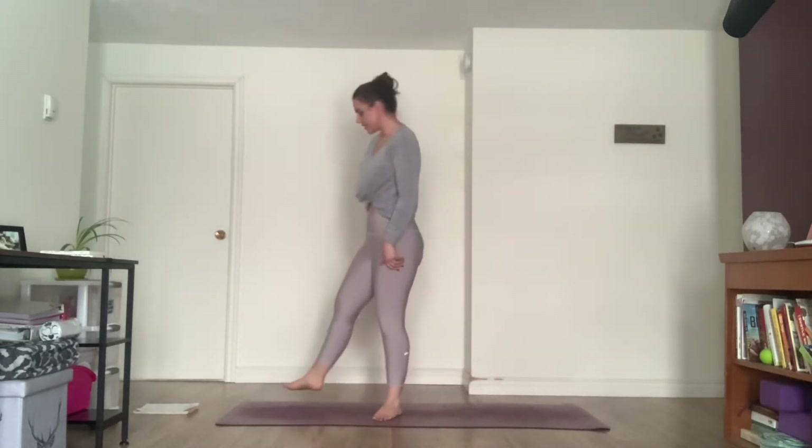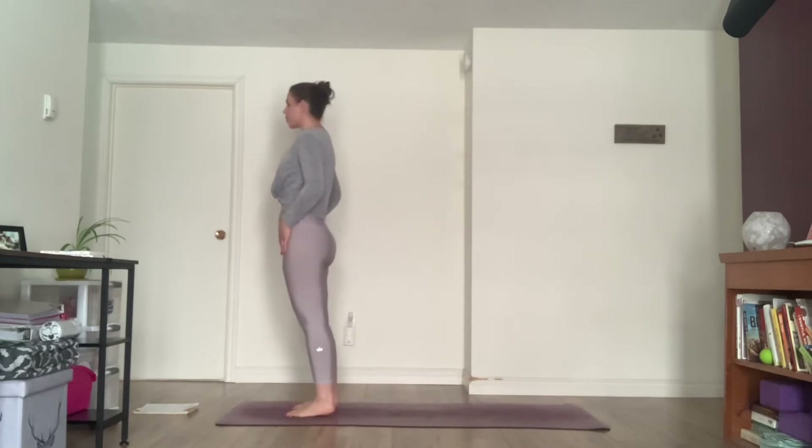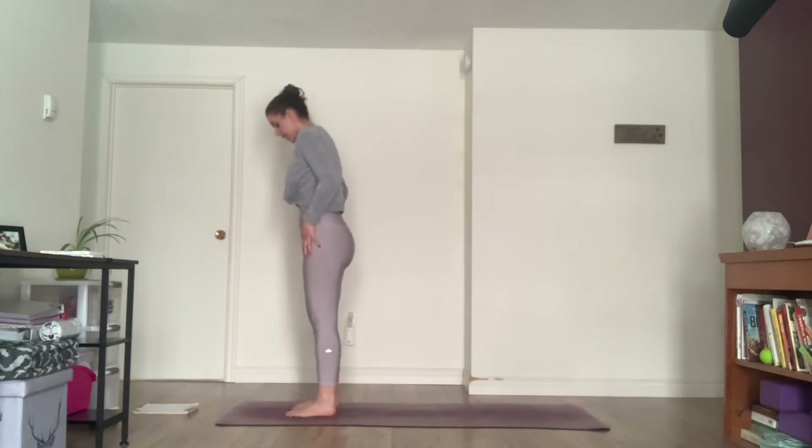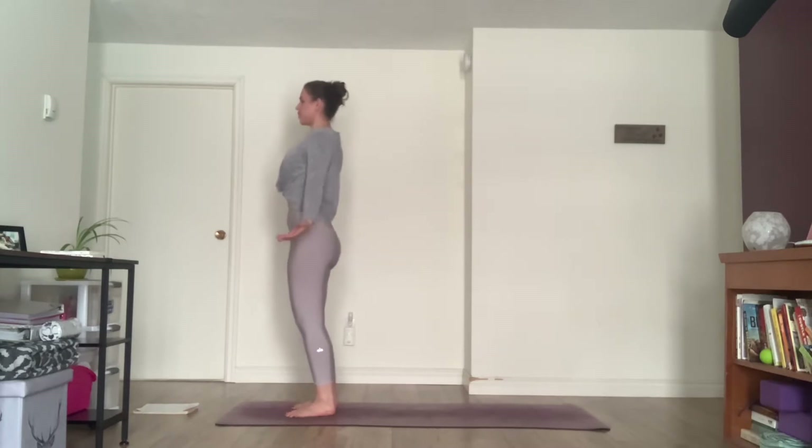I'm not going to be using blocks today but your option is to always use them. We're going to start standing today. Go ahead and stand at the top of your mat in Tadasana, mountain pose. Feet about hips distance, knees slightly bent, pelvis is neutral, belly pulls into your spine. Bring your shoulders up, back and down, palms facing forward.